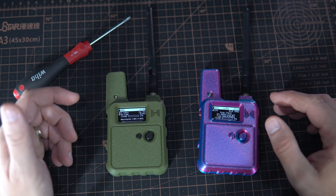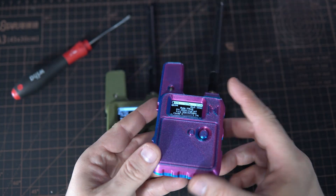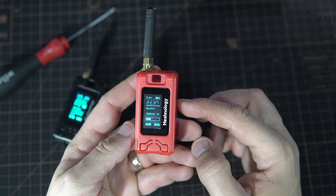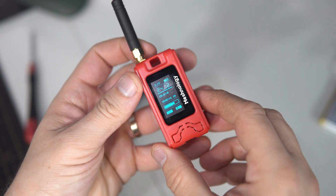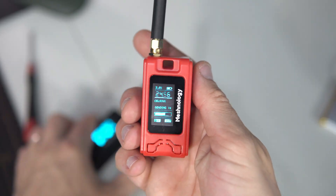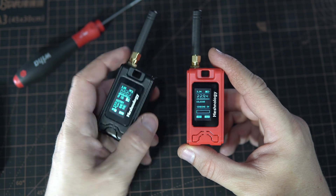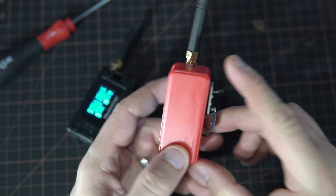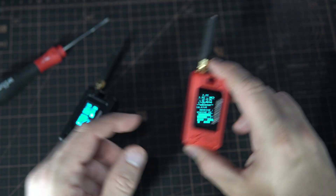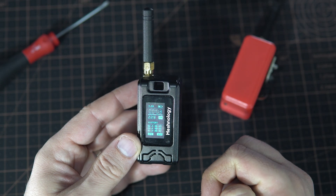Hello, in this video we are taking a look at some great and really cool looking Meshtastic devices. I already showed you this Meshtastic node that the company Meshnology sent me a few months ago, but because I love programming and hacking things I decided to write my own firmware for it. So I'm not using these two devices for Meshtastic — instead I'm using them to measure temperature. The red one measures the temperature using a sensor and the value is sent over LoRa to the black one, and the temperature is then displayed on this OLED screen.